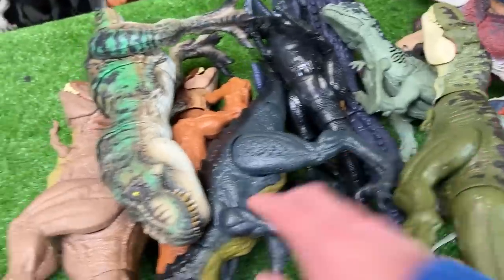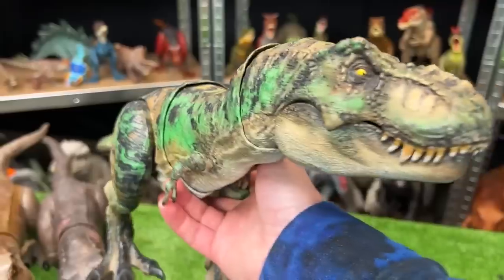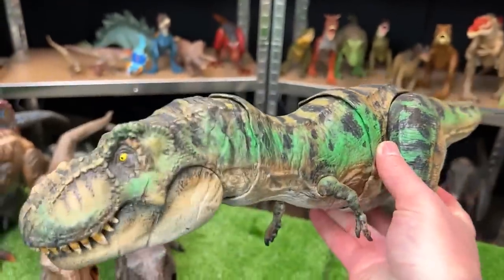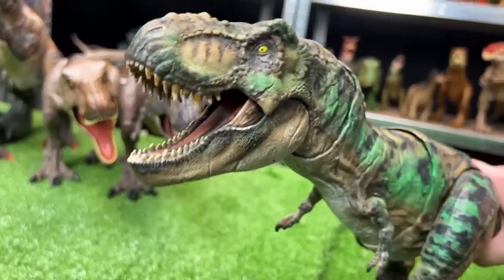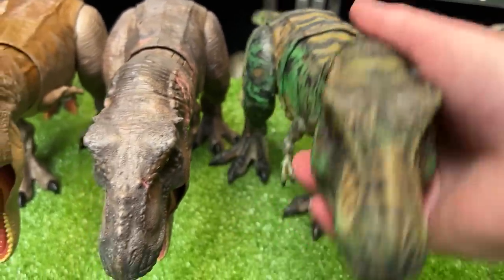For the next in size, we're gonna go with this camouflage T-Rex figure. This is one of my favorite custom colored dinosaurs because of this really cool green camo color all over its body. This figure has a chomping action when you move its tail, and a roaring action too. This figure is super cool, so let's set this as the next biggest dinosaur.